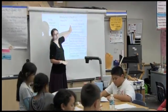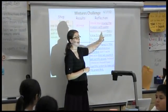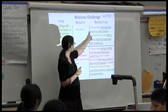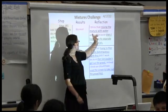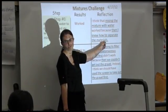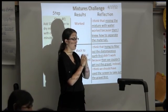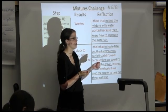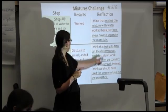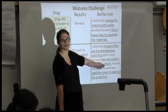You have a couple frames you get to use to fill in this third part of your worksheet. You have: 'I think that ___ worked because ___.' So if you wrote that it worked, you say 'I think it worked because...' For example: 'I think that mixing the mixture with water worked because it helped the gravel become unstuck with the diatomaceous earth.' If it didn't work or you changed something, you write 'I think that ___ didn't work because ___,' and you give your reason.